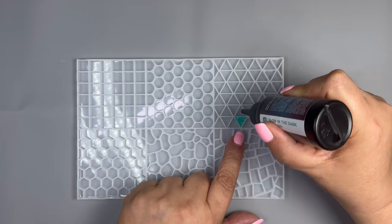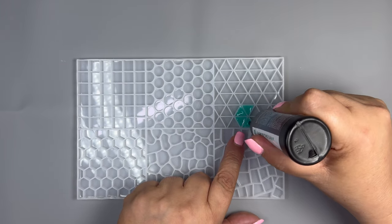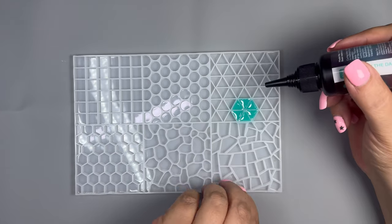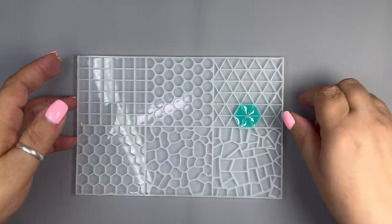Now I need some spikes. With the same UV resin colour I'm going to fill six of these triangles, which are perfect. Then cure under a UV lamp for two minutes.